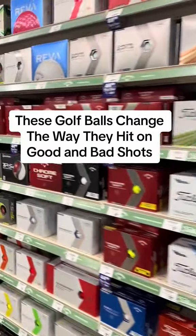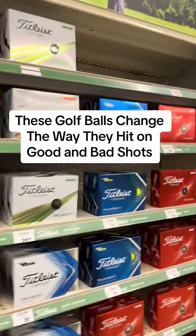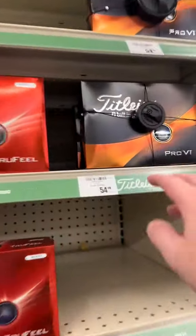Welcome back golfers. We're over here at Academy. They actually have a pretty large selection. They do carry Pro V1s.